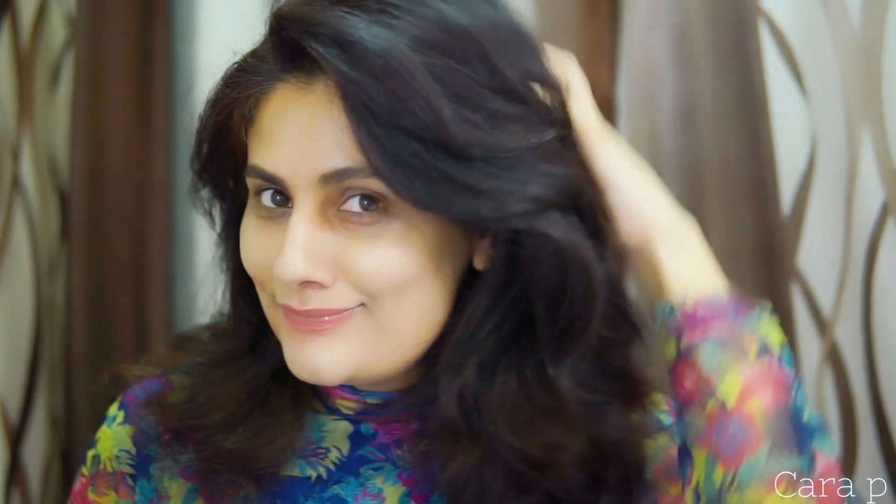So see, it's a very simple trick. In the end you get very beautiful, very voluminous hair, even for flat hair. And yeah, that's it — see you in my next video, till then toodles, bye bye!